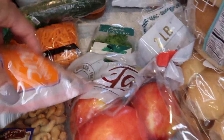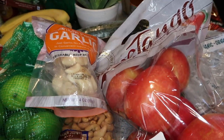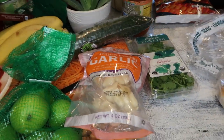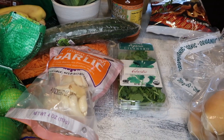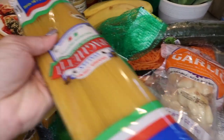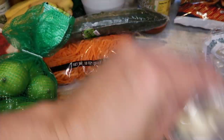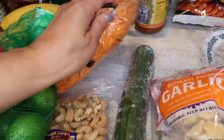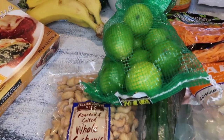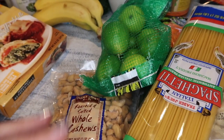I got some apples — these are the Tango variety, supposed to be crisp, sweet, and a little tangy. They didn't have my Honey Crisp so I grabbed these. I'm also making a Thai noodle dish using spaghetti noodles, so I got spaghetti. The recipe calls for rice vinegar, cilantro, garlic, English cucumber, shredded carrots, peanuts, and lime juice.